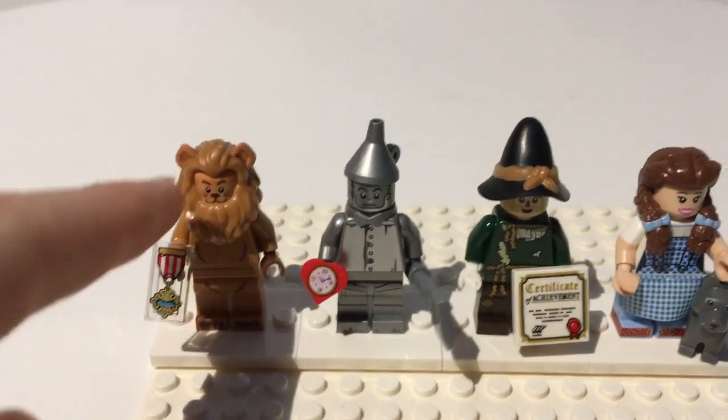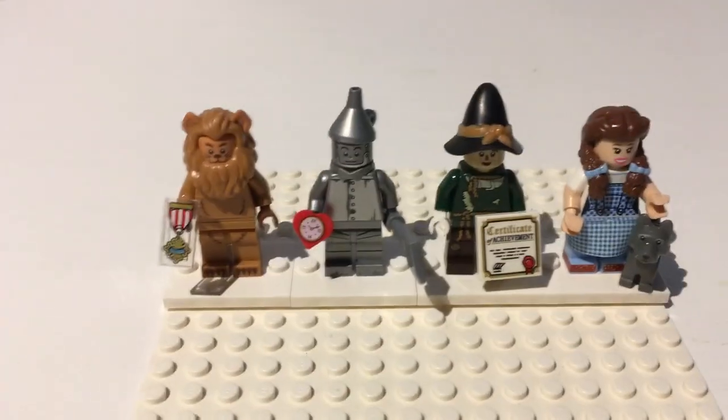Cowardly Lion, Tin Man, Scarecrow, and Dorothy — and Toto, because you can't forget Toto.